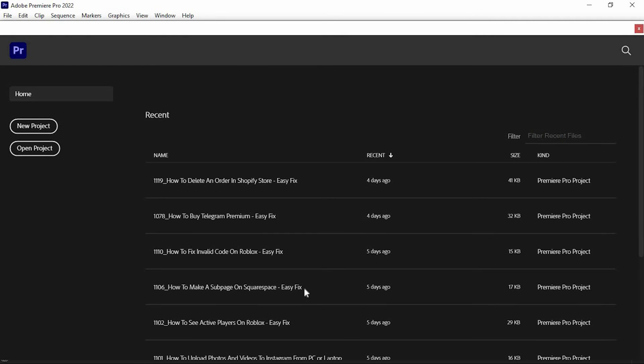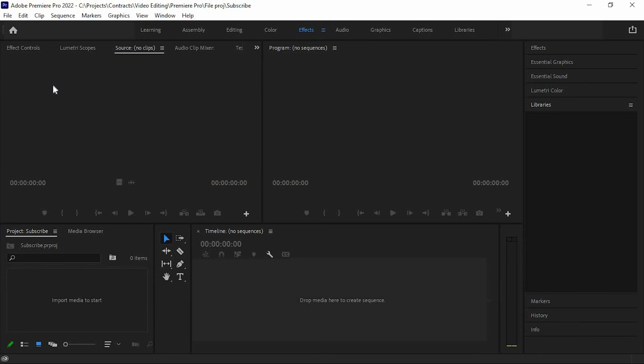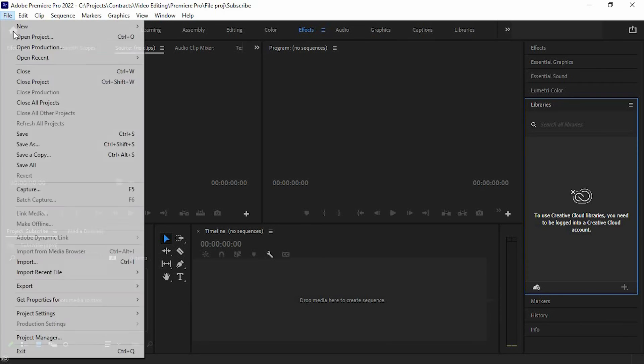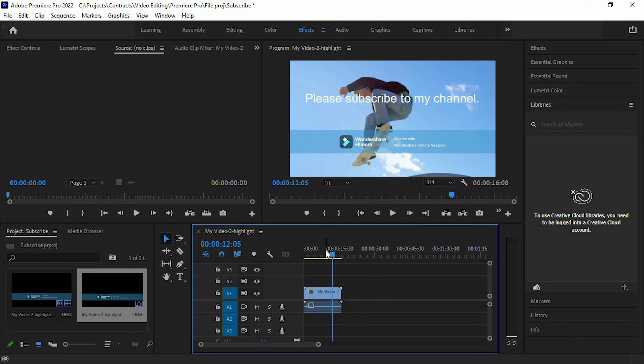Once it's done, open Premiere Pro. Tap on create a new project, give it a name here. Once done, click on OK. We now need to import the video in here. You can tap on CTRL+I or click on Files, scroll down to where we have Import, and tap on it. You will now be brought to your files — choose the video and you will have it in here. That's how to open a Filmora project in Premiere Pro.